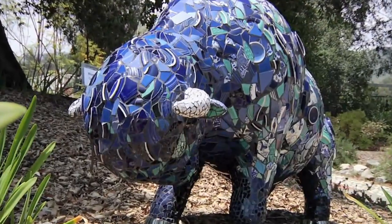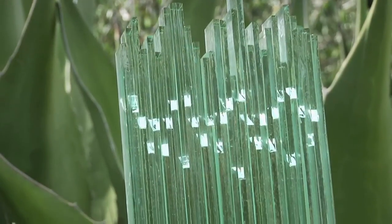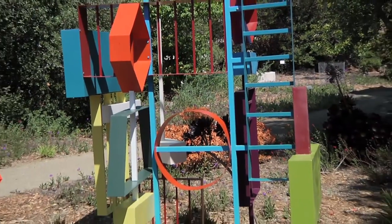Sculpture in the Garden is definitely a unique opportunity for a lot of the artists to be able to exhibit in such a wonderful setting — all this green, all these beautiful plants and trails. It's just another venue that a lot of artists don't have the opportunity to show in.